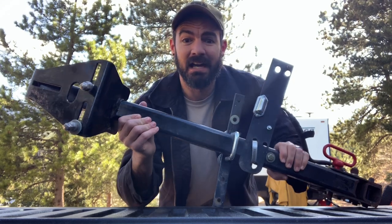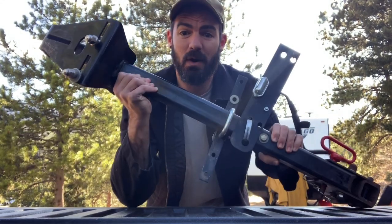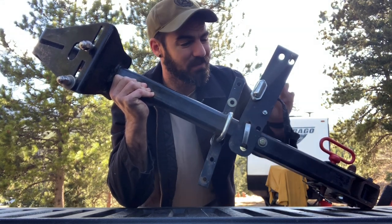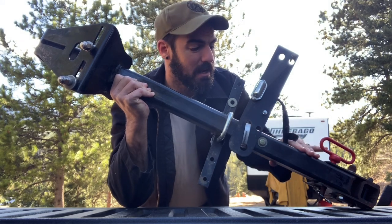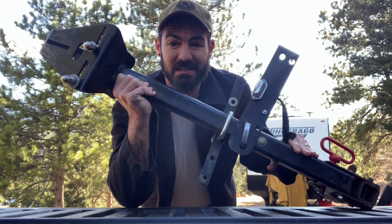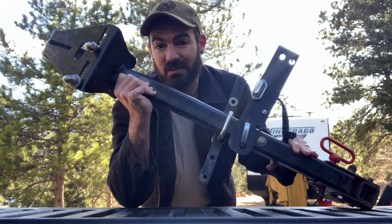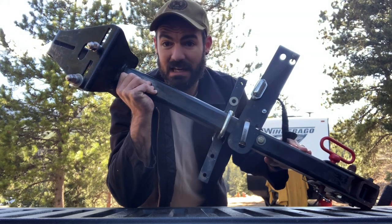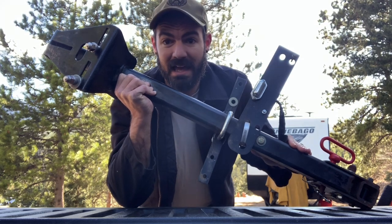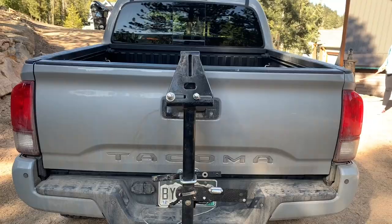Some of you may or may not remember this, but I finally got it back and figured it would be cool to go ahead and install it on the Tacoma. I'm going to make a couple modifications to it — I'm not sure if I'm going to keep this license plate bracket on it right now. This is the fold-down spare tire hitch carrier that I made for the 4Runner, so I'll give you guys a good look at it and let you know what I've done to basically make it fit on the Tacoma. We'll get it installed, see how it looks, and you guys can tell me what you think.